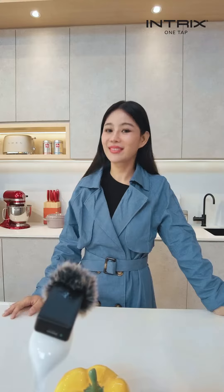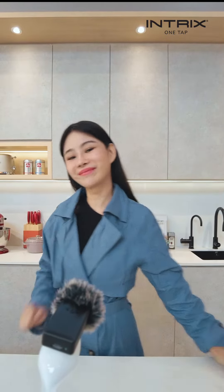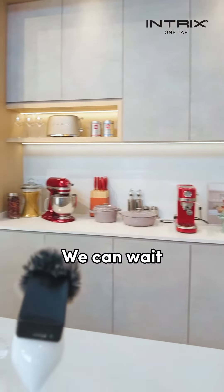Wow, your kitchen is very modern. So, you want tea or coffee? Actually, tea is fine. Okay. You need time to boil water, right? It's okay, you can wait for it.